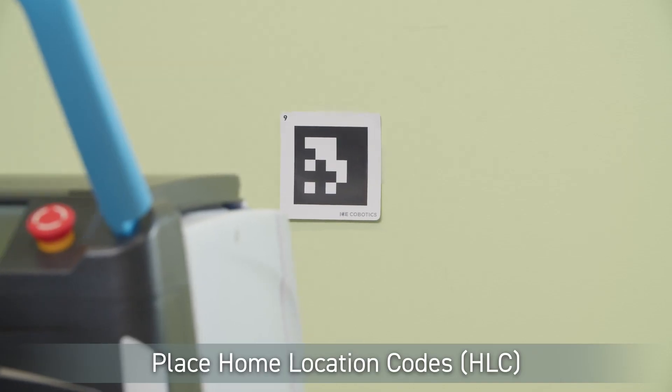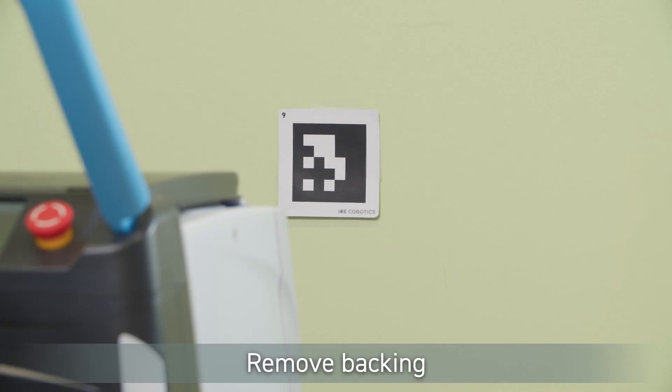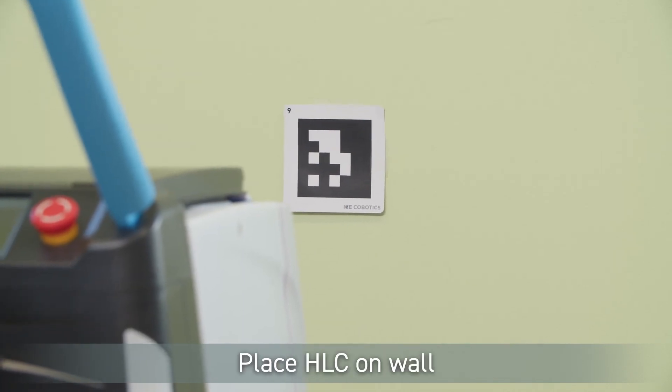Open the home location codes that came with your machine. Peel the sticker off the back and place the home location code on the wall where you'd like Kobe to start the route. Ensure that the home location code is 31 inches away from the machine and 26 inches off of the floor.